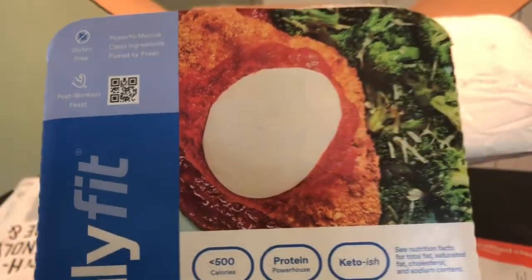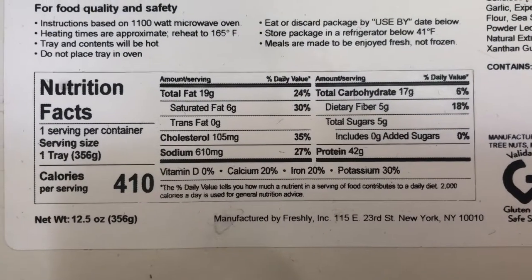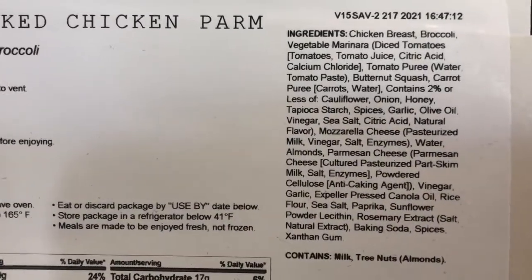Their Freshly Fit meals are low-carb and low-cal. Here are the microwave and nutrition instructions. It's about the same weight — 410 calories — and then you have all of your ingredients.